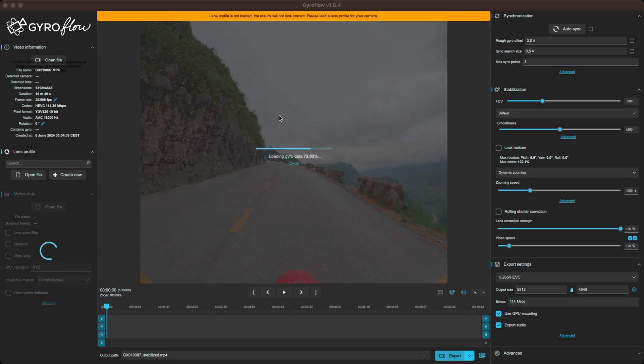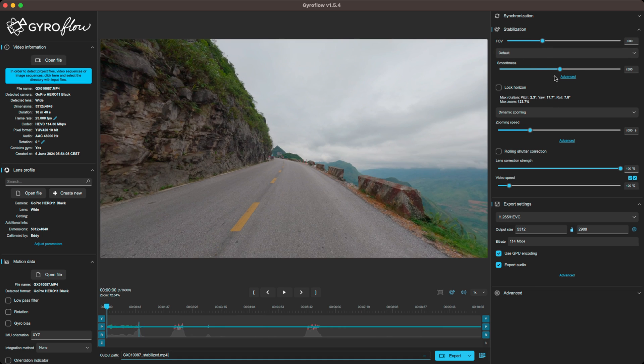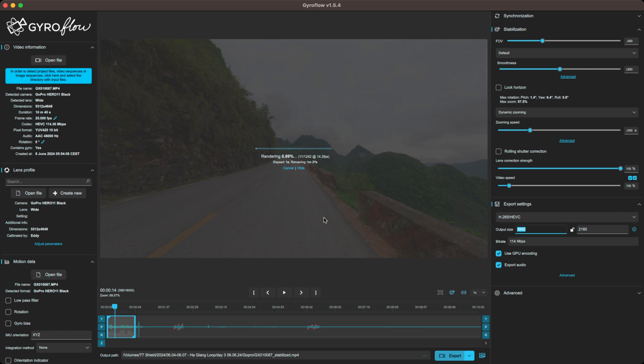I put the link right here — just download that, install it, and pop your footage in there and it works like magic. Very easy. You can change the export settings, whatever you want to do, or you can just pop your footage in there and hit export and it works. You don't have to do anything.